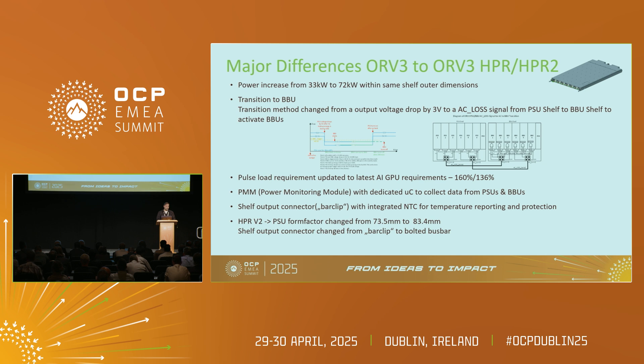One of the major differences is now we have a PMM — a power monitoring module. In the past we had just a PMI, which is traces only collecting from the shelf back and bringing to the front. Now we have a PMM with a dedicated microcontroller which pings all the information from the PSUs. For the HPR, we also introduced the shelf output connector with integrated NTCs, as with increasing the output power the temperatures of the bus bar and the connector are critical. We are able to monitor all the temperatures and in case of any over-temperature, the PSUs will shut off.